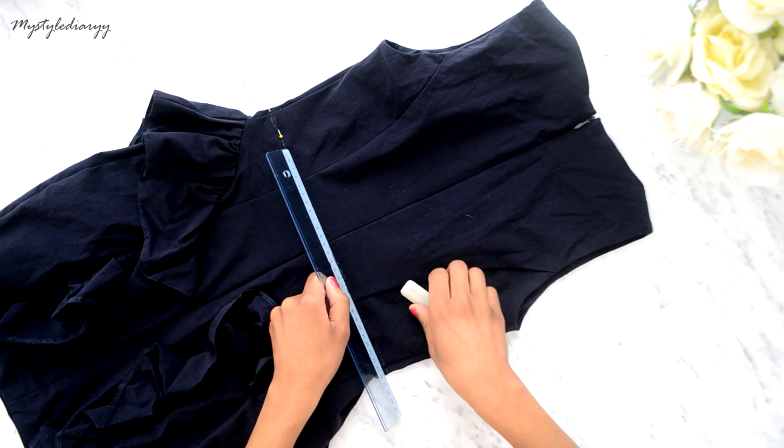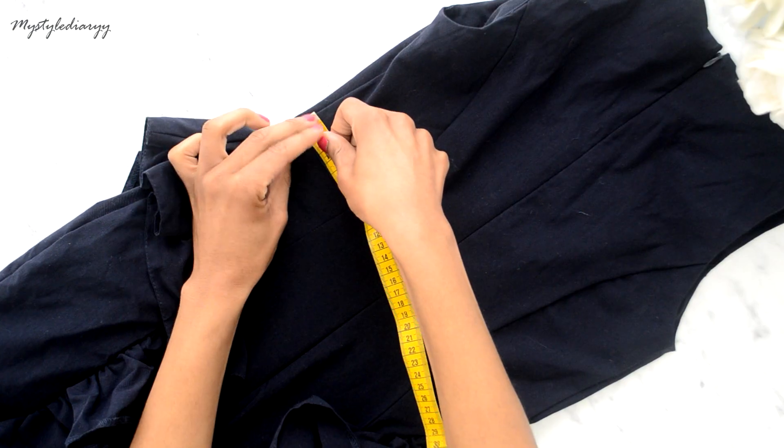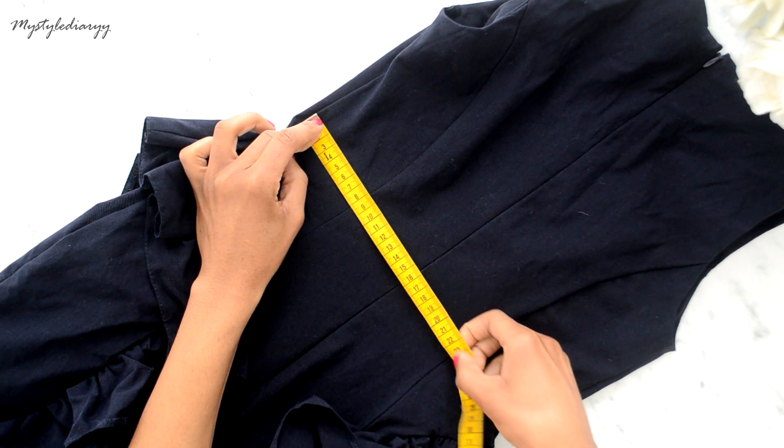Measure around the dress so you will know how much chiffon you need to get.